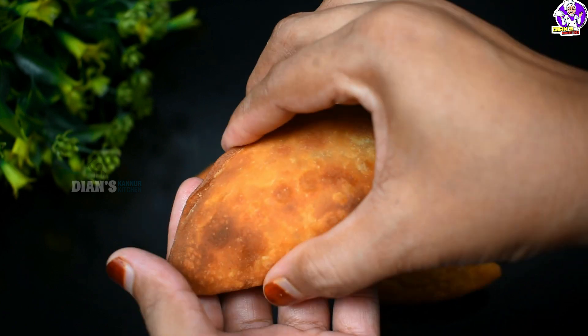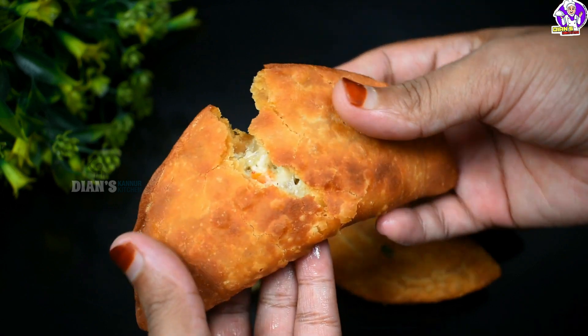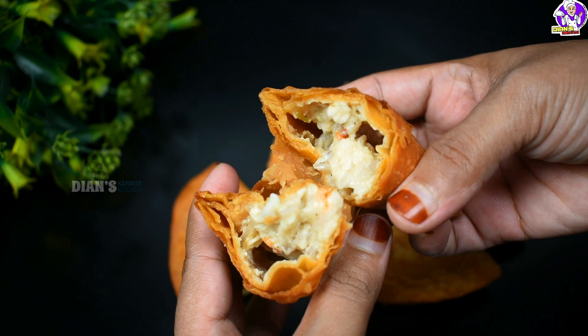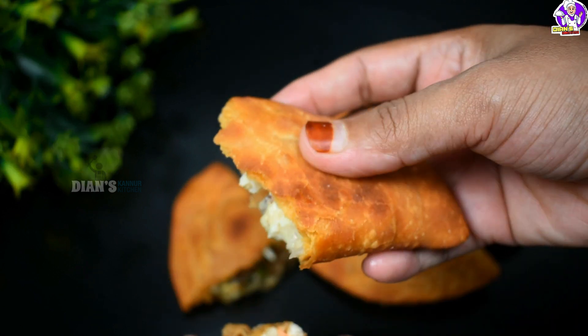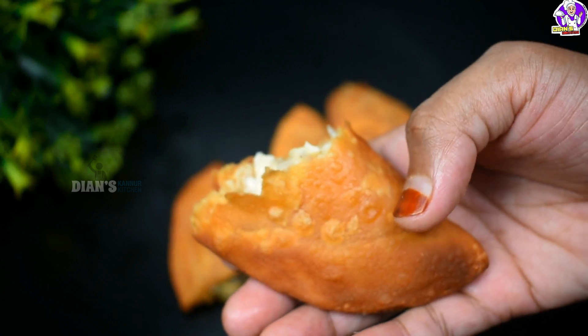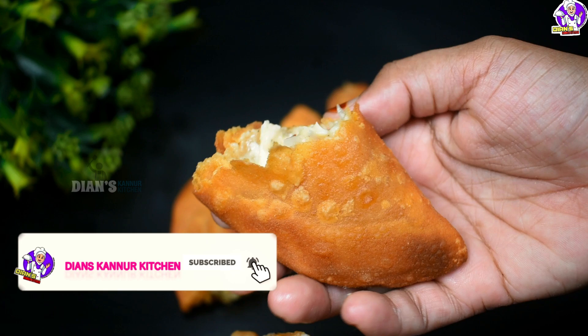Hello, Assalamualaikum! I am going to make a recipe. I am going to add a creamy filling and make a good meal. If you like this video, please like this video and subscribe to our channel.